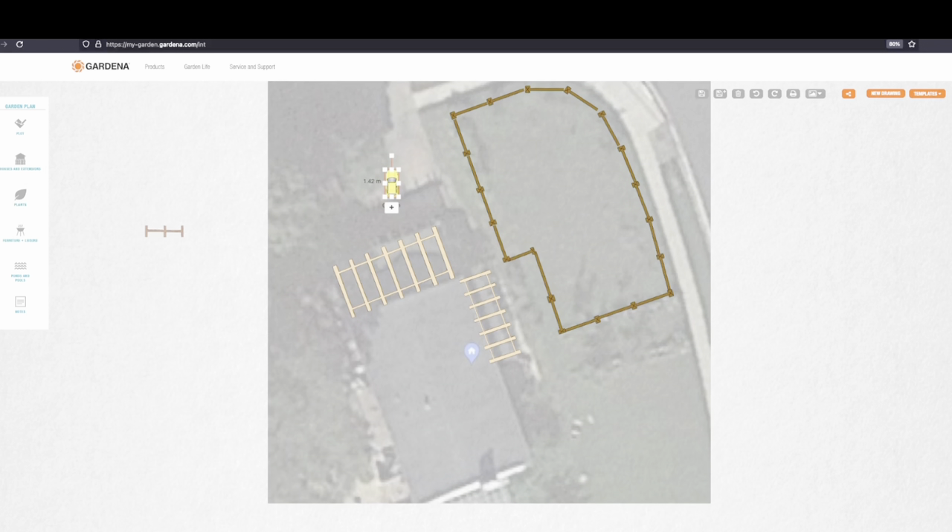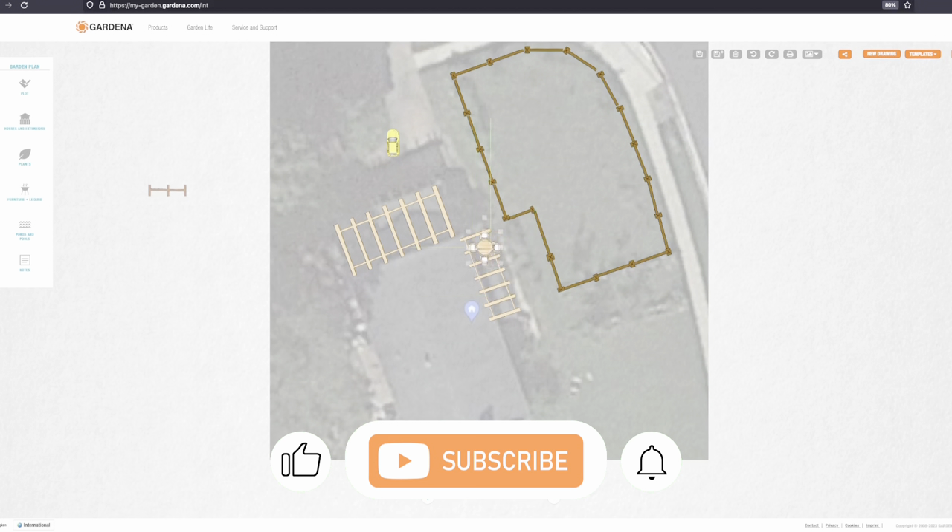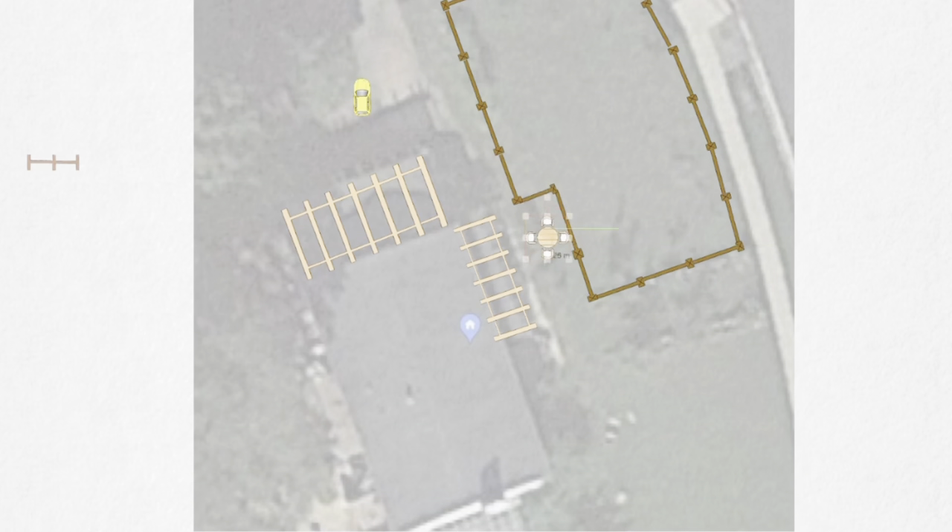So in this final layout, I'm going to put an outdoor table right here — I already have one, so I'll probably just move it over. Either here or in this section, I'll put one right there.